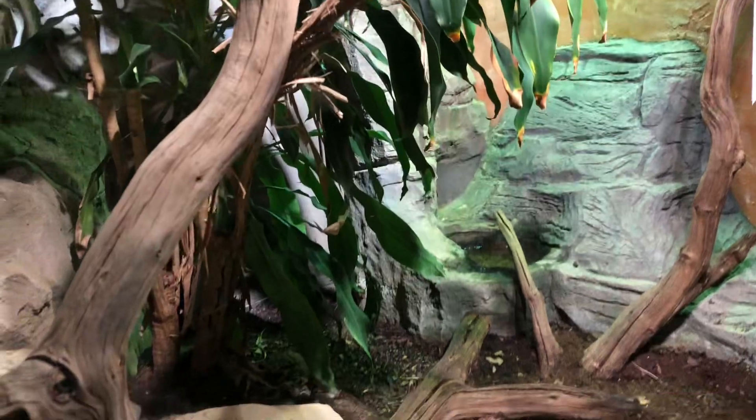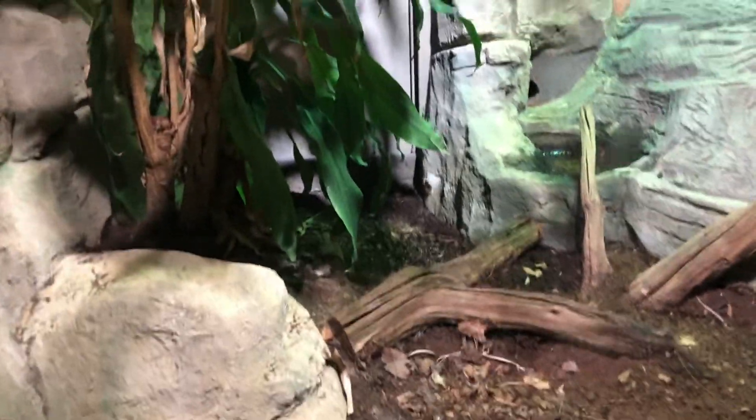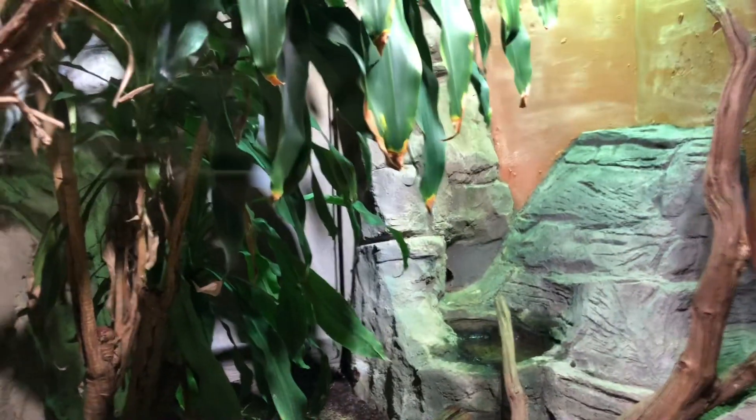I'm going to take a look at the top of the tree. Sat down there on the ground, just over the log, having a good sleep. We can't see much, can we?